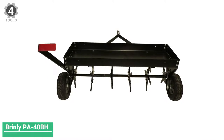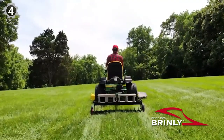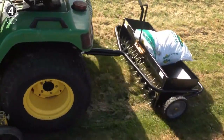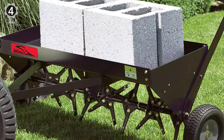Number 4: Brindley PA40BH Tow-Behind Plug Aerator. This aerator offers 40 inches of width and 24 aerating spoons that will go through your lawn easily and quickly. It's best suited for estates and large open area lawns. The spoons are made of stainless steel and have been heat treated to offer the best performance.